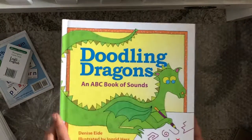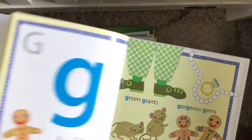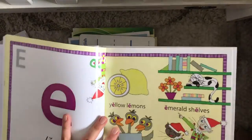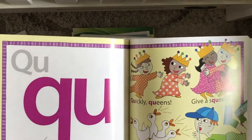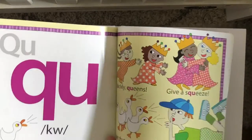Doodling Dragons is a picture book that has each of the letters, their sounds, and examples of those sounds. There's a little song that goes along with it — you can either buy the digital download or I think they just have it on their YouTube channel too.